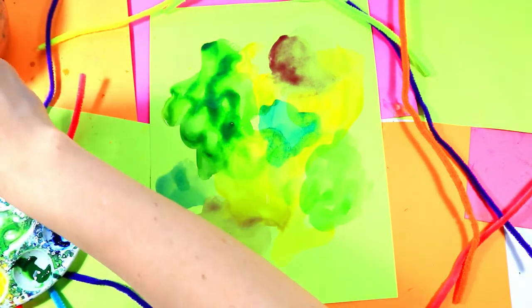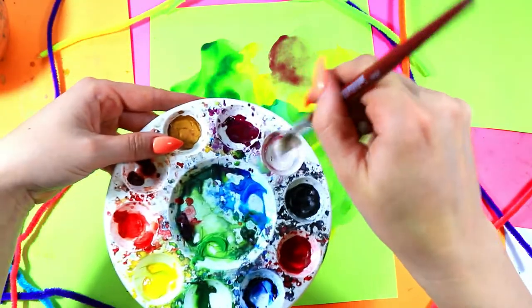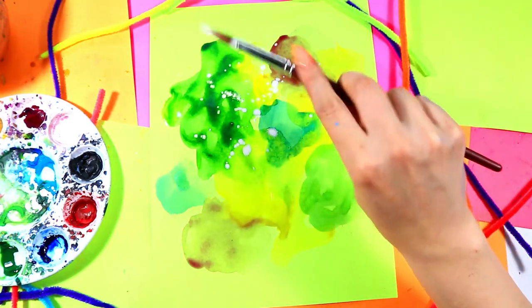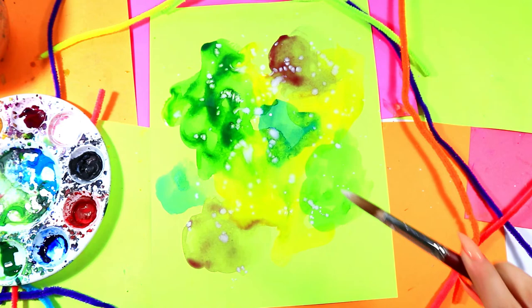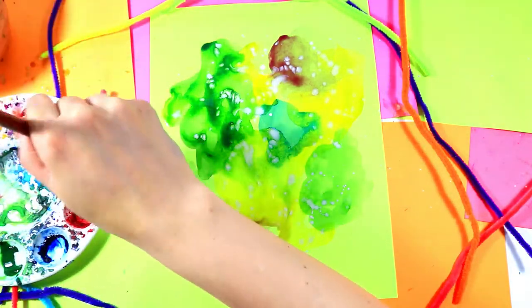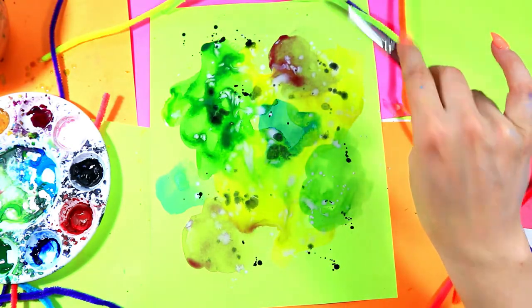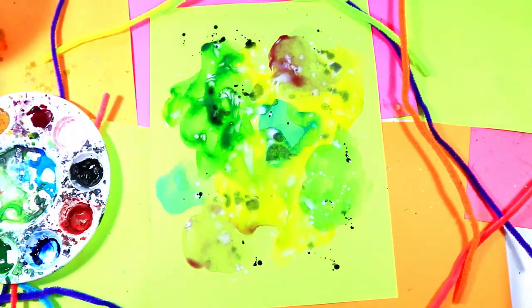Now if you have some white, go ahead and get some white and add some drips. I love to load my brush with white by swirling three times, and then just go tap, tap, tap — adding some taps around the background paper. If you don't have white, feel free to try a different color: black, blue, purple, whatever you want — use what you've got. Here's some black if you want to see what that looks like. Experiment and add your own artist flavor to your artwork.